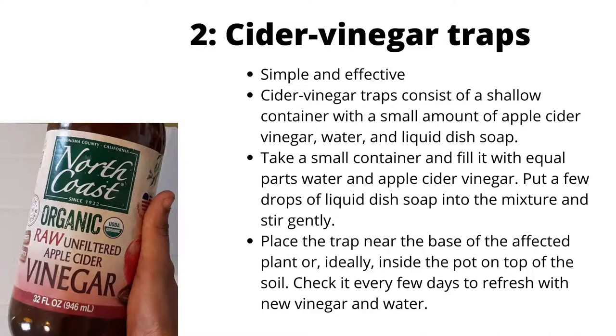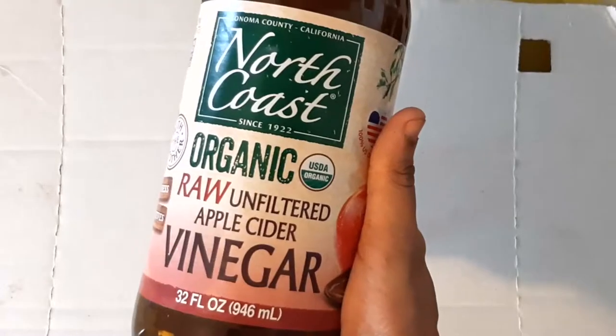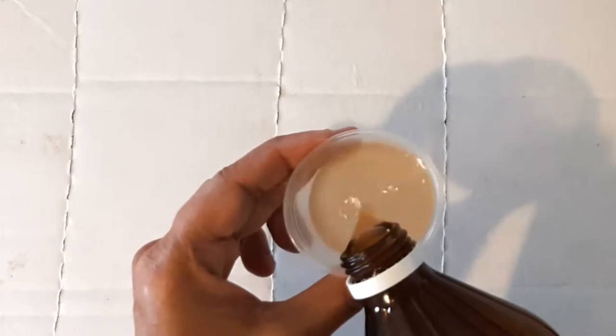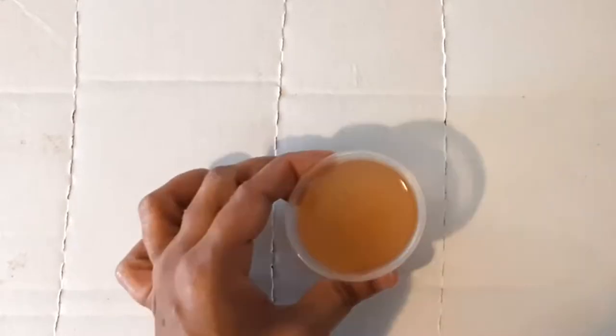Cider vinegar traps are simple and effective. They consist of a shallow container with a small amount of apple cider vinegar, water, and liquid dish soap. Fill a small container with equal parts water and apple cider vinegar, then add a few drops of liquid dish soap. Place the trap near the base of the affected plant, or ideally inside the pot on top of the soil. Check it every few days to refresh with new vinegar and water.